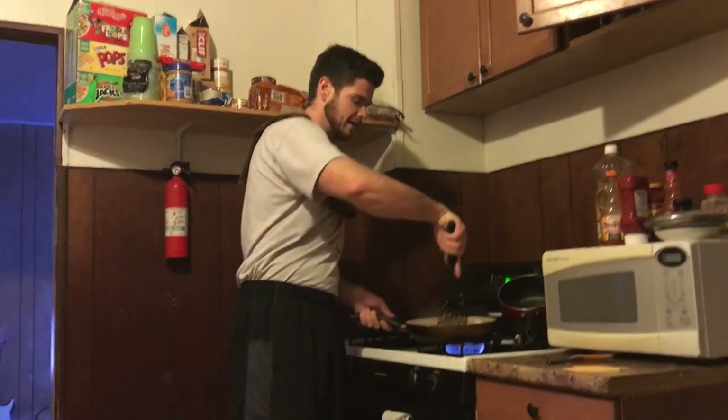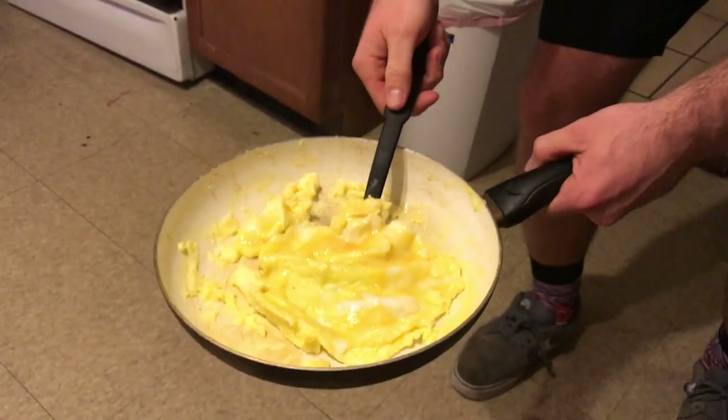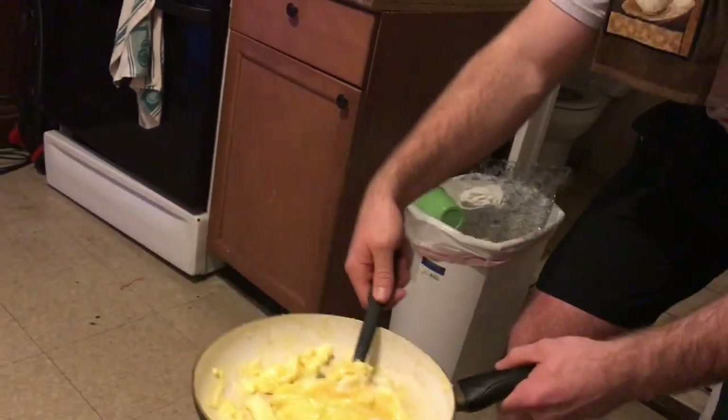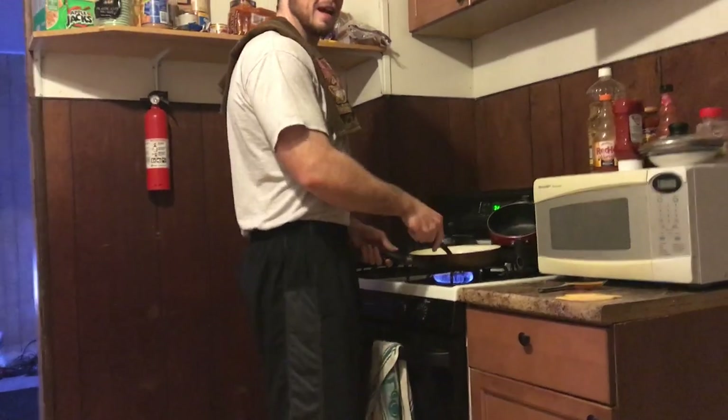I'm going to flip these eggs — this is a crucial part of the omelet process. Ready? Just watch the form. You want to drop the pan and flip the egg. Just remember two things: drop the pan, flip the egg. So we put the eggs back on the range.